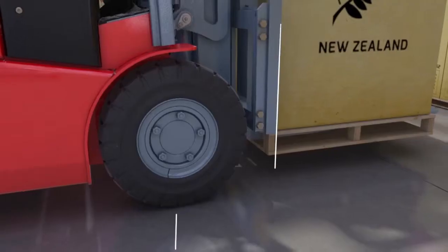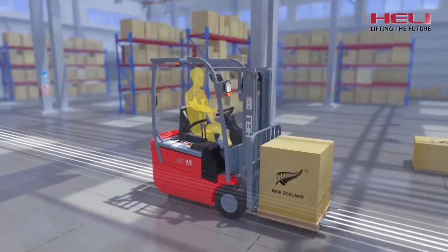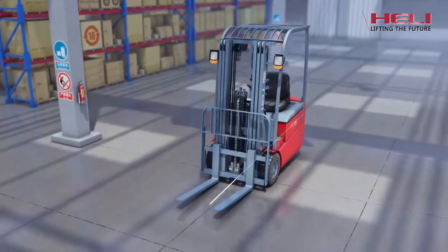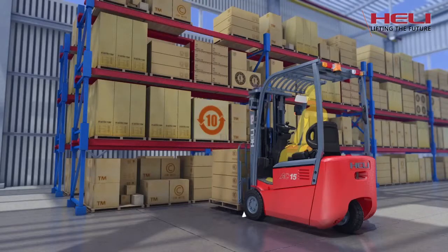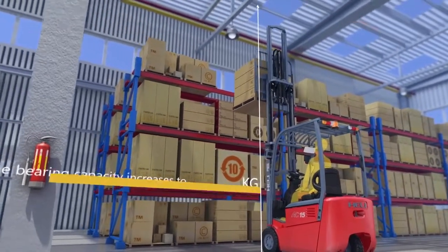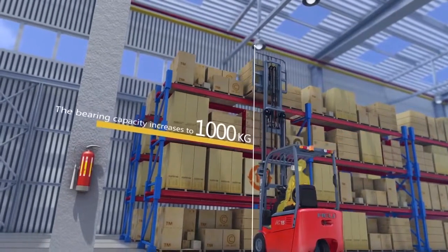Superior stability: the front overhang of the vehicle is only 330 millimeters, which improves longitudinal stability. The vehicle model equipped with a three-level mast adopts a wide car body structure which improves lateral stability. The bearing capacity of the 1.5-tonne vehicle model with a three-level mast and a lifting height of 6 meters is up to 1,000 kilograms and reaches the level of international premium brands.